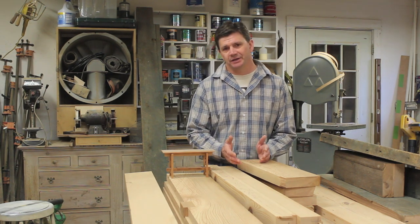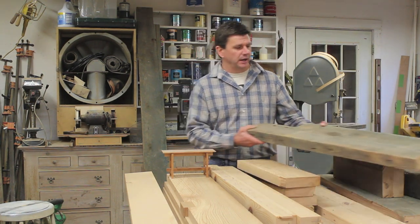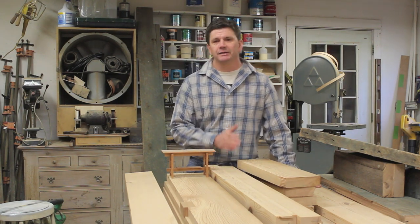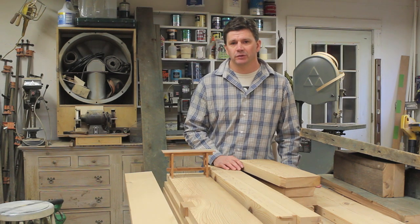The first step in this project was to take the old boards and turn them into nice dimensional pieces of lumber that I can now build with. I did make a short video on that process and I'll be sure to put a link on the screen if you want to see it.